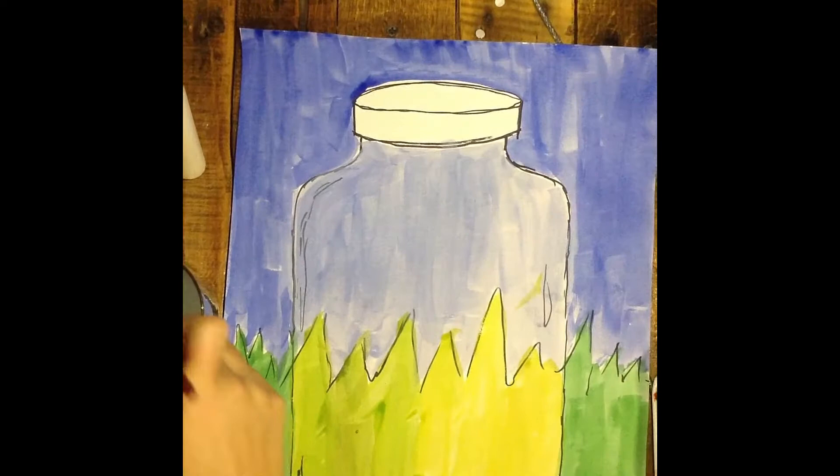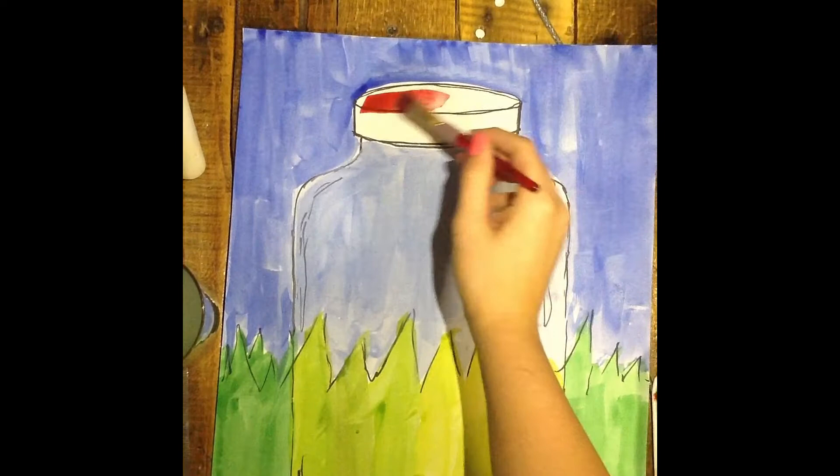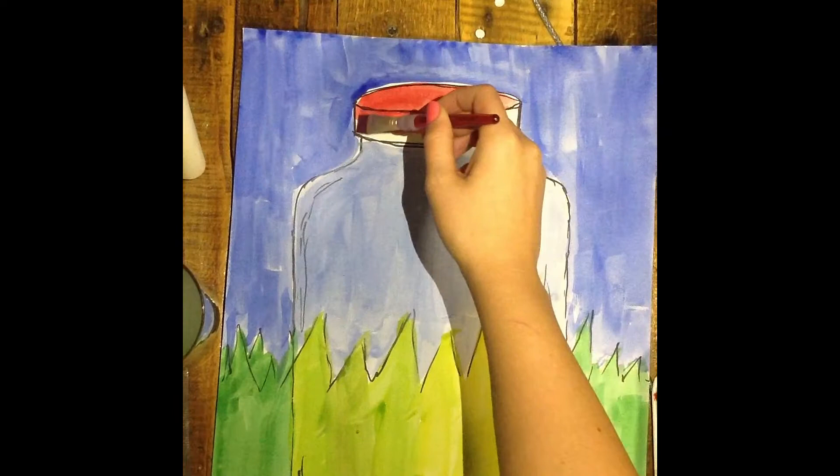The last step is to paint the lid of your jar, and you can choose which color you would like to paint that. Just make sure that you swirl into that color ten times and stay within the lines. That should be done quite quickly. Once you are done painting, the next step will be to draw and color in some bugs. Awesome work!